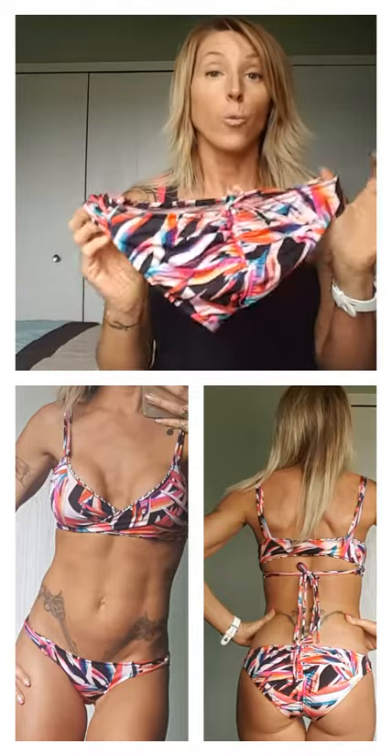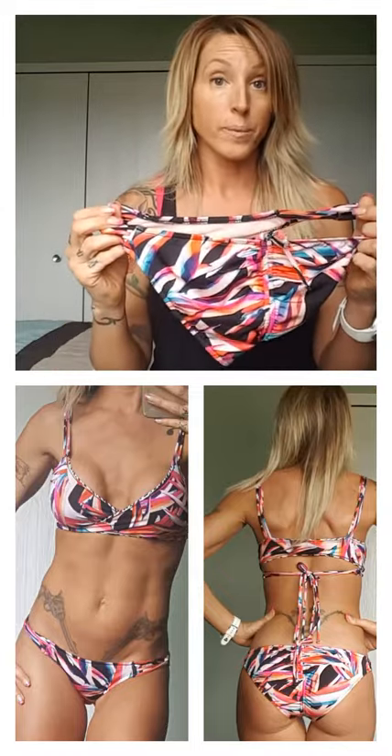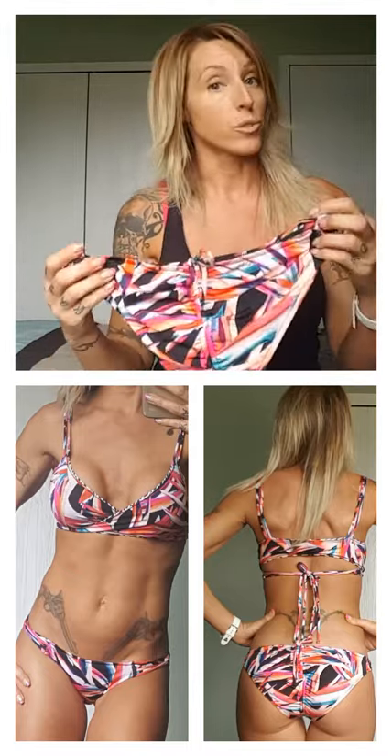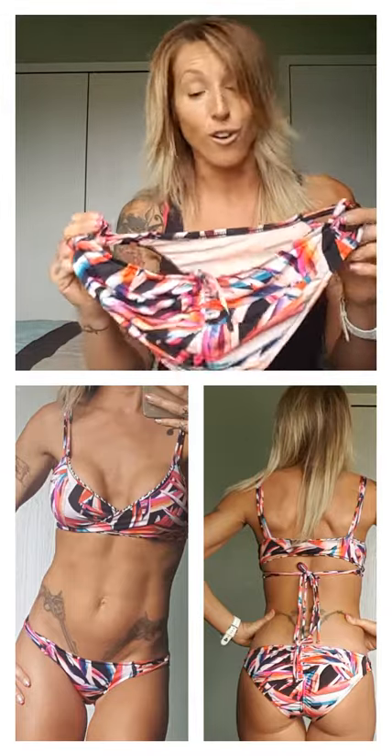The suit I got is from their Beast Swim line, and they've got a bunch of new ones on there and they're super cute. I narrowed it down to one suit and I got this one here. I really love the pattern on this suit. When you order from Beast Swim, I was told that they do run small, so normally I would wear a size small. I was told to order a size medium, and once again, it was perfect — fits great.